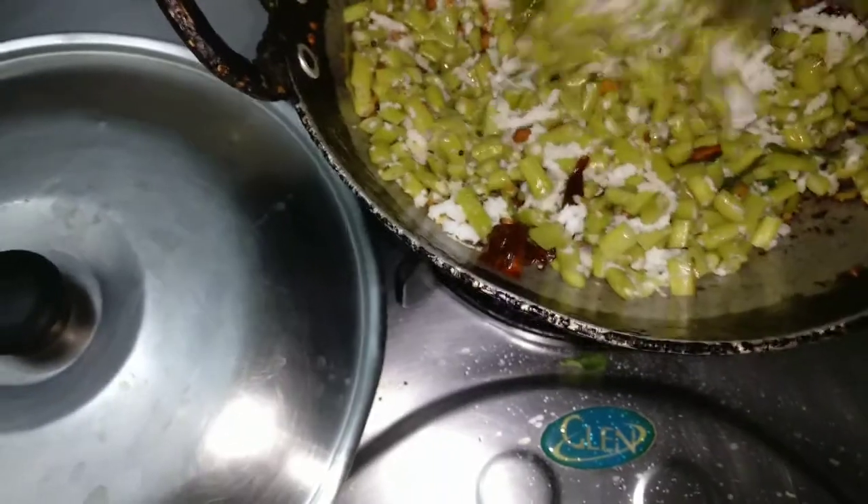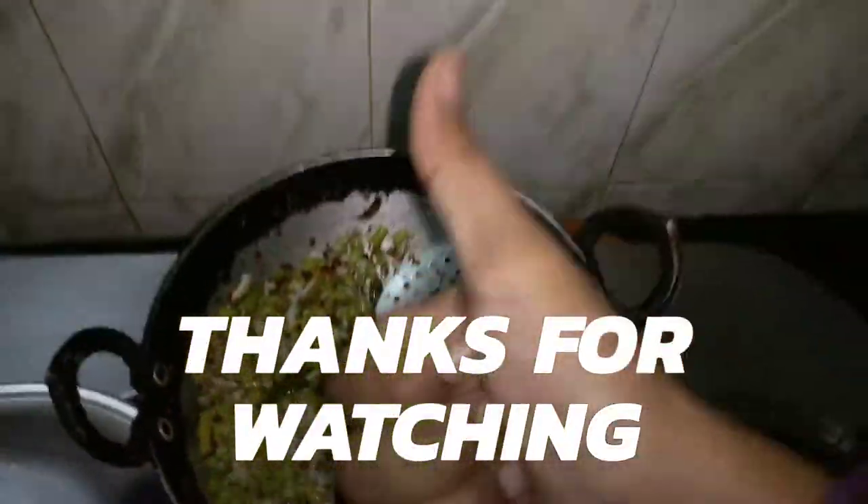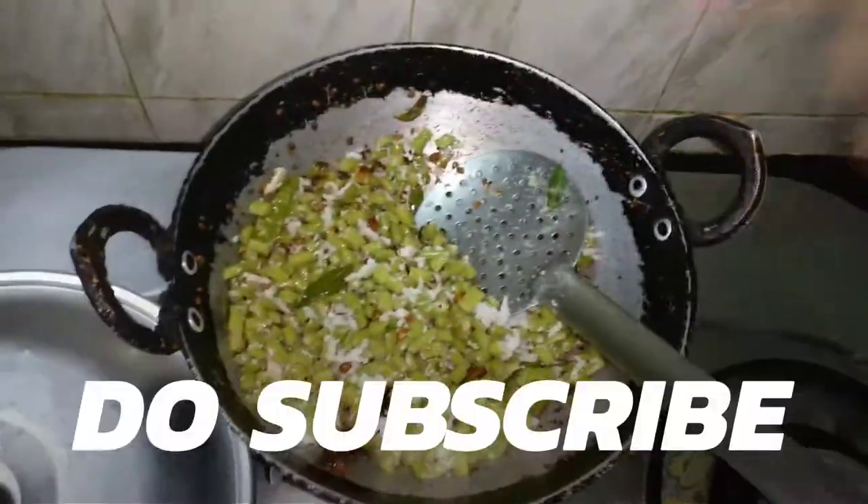I've switched off the stove after seven minutes, so it's ready. Wow, look at that — it's amazing! Thanks for watching, guys. Give a big thumbs up if you did like the video and do subscribe.